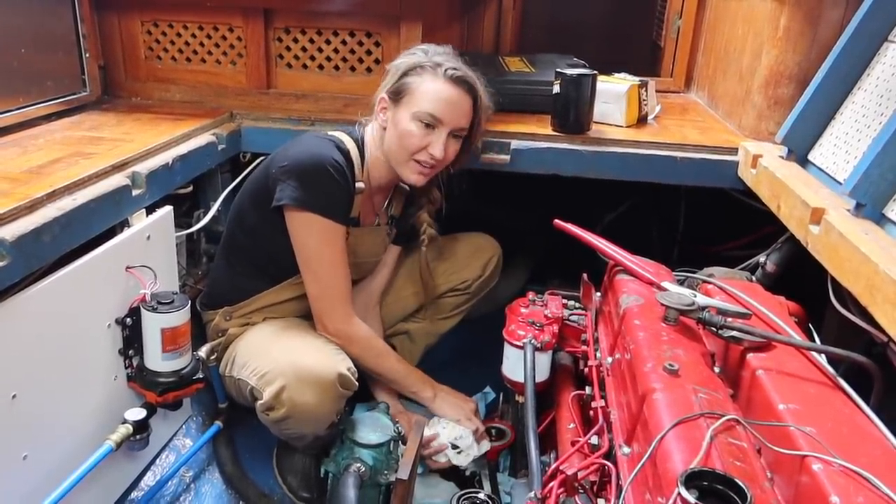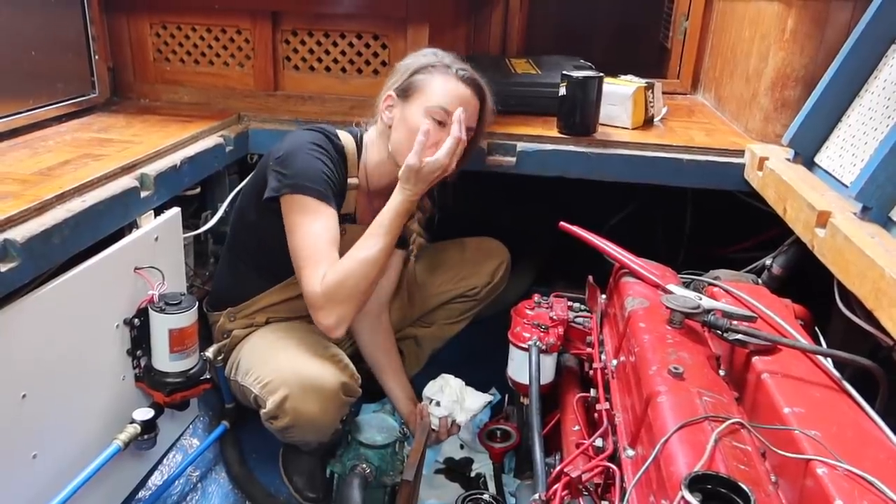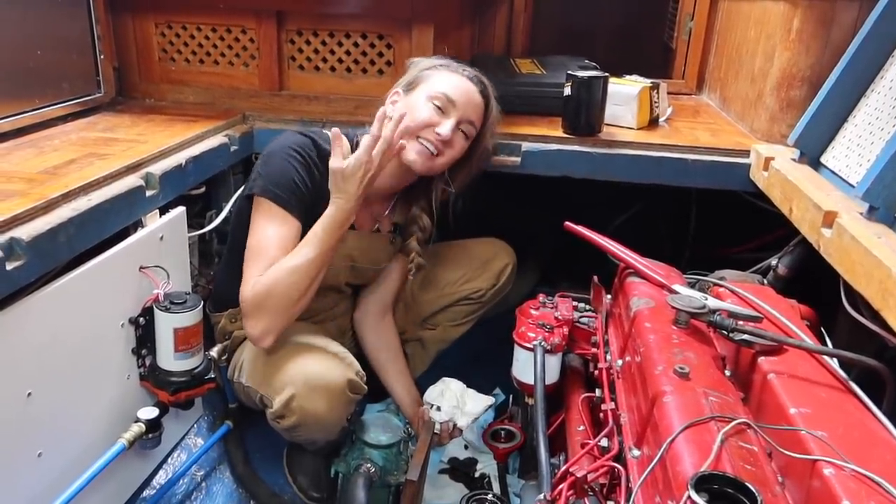I got under the oil filter, underneath the car, and unscrewed it — and it was just like this, and just went straight into my hair. I looked like Cruella DeVille — half of my head was just oil.